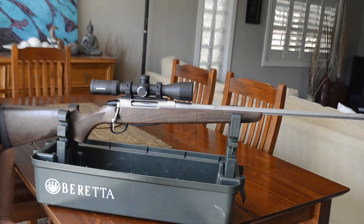Hi everyone and welcome to Reynolds Hunting. My name is Ryan, I'll be doing some reviews on hunting gear. Thanks for watching and let's get started. Here we have a Tikka T3X Hunter in stainless fluted in 270 Winchester.